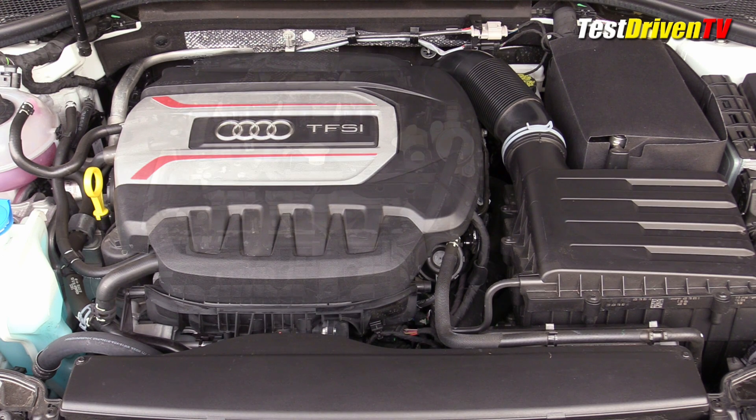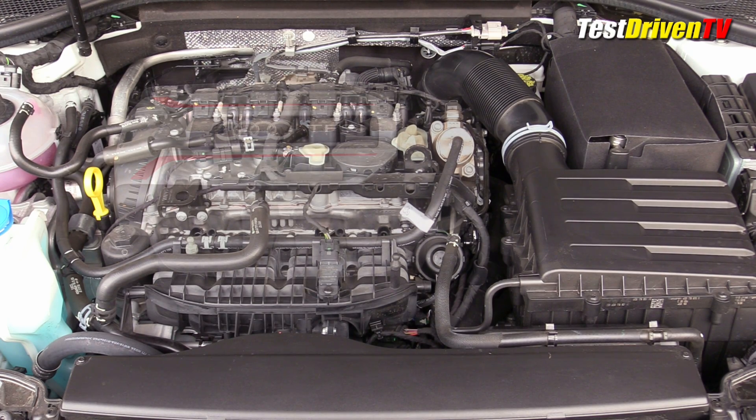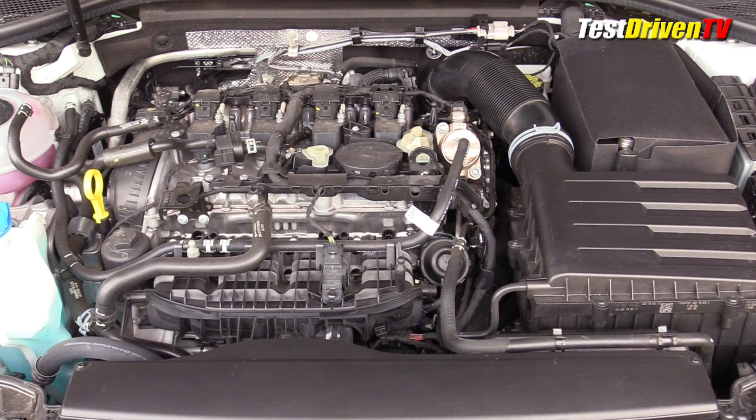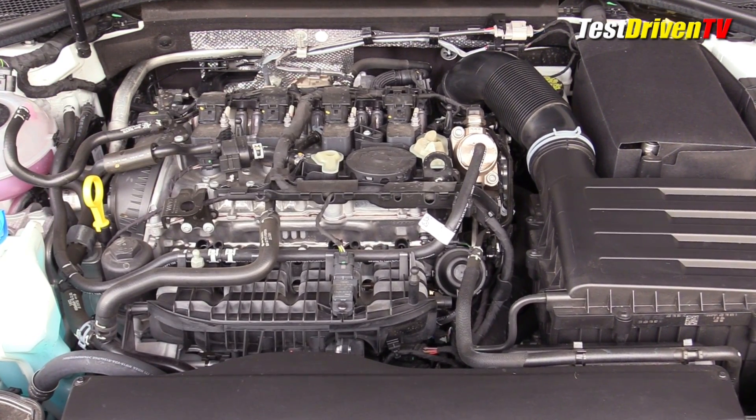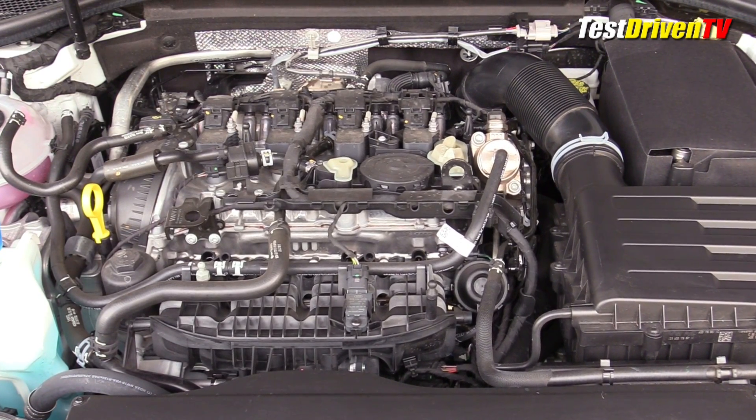Under the Hood of the Audi S3 as well as the Volkswagen Golf R we get in North America is the high output version of the company's 2-liter turbocharged 4-cylinder EA888 engine. In both cars, it cranks out 292 horsepower at 5,500 RPM, and it has 280 pound-feet of torque starting at 1,800 RPM and remaining flat through 5,500 RPM.